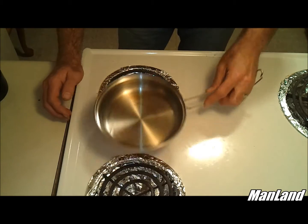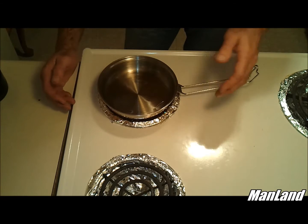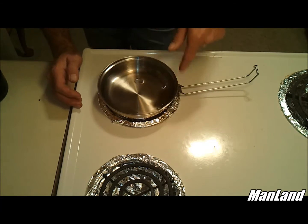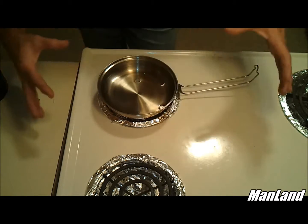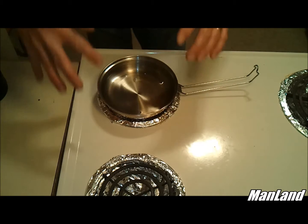I've just got regular cooking oil in here and I'm sitting it on this front eye. You can see that the eye itself is already heated up and it's already starting to transfer the heat in there. What it does is it expands the stainless steel and allows the oil to go into the pores.